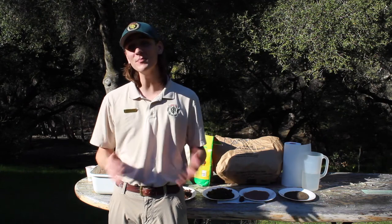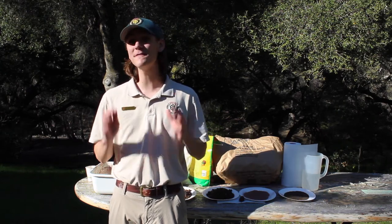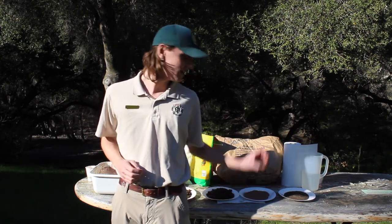Hi, my name is Aaron and I'm an interpretive student aide with East Bay Regional Park District. Today, I'm out on the patio outside the Visitor Center here at Sinoa Region Wilderness, to show you one of my favorite wildflower activities to do during this amazing time of year — a seed ball.